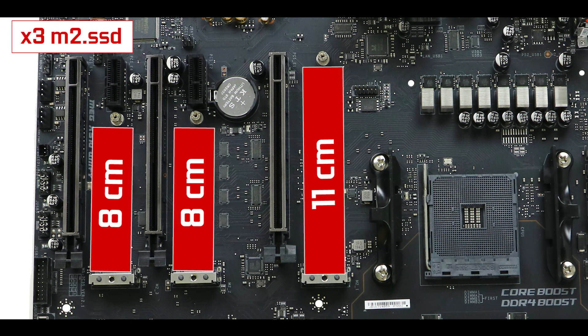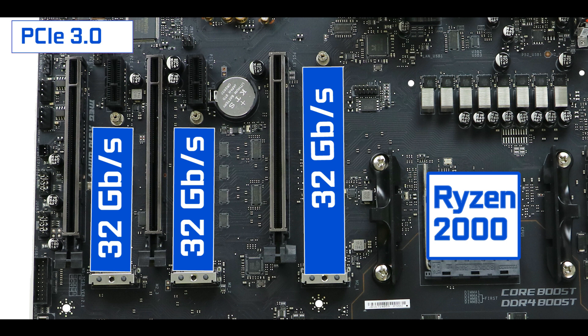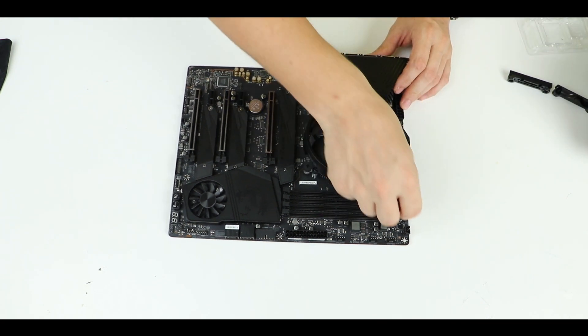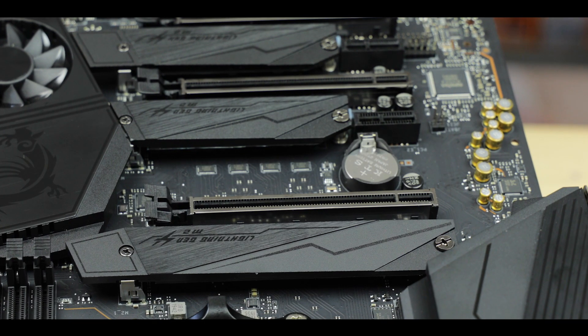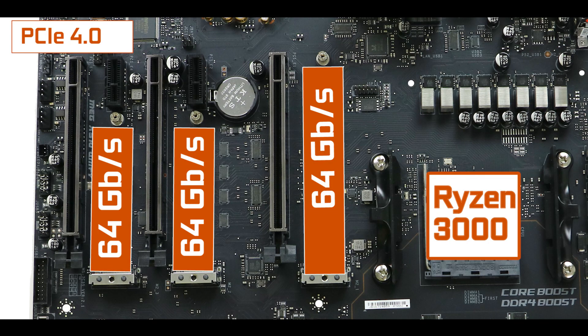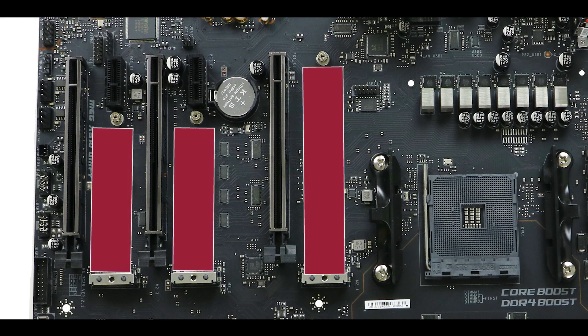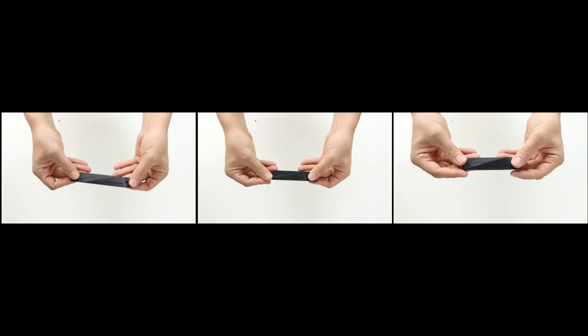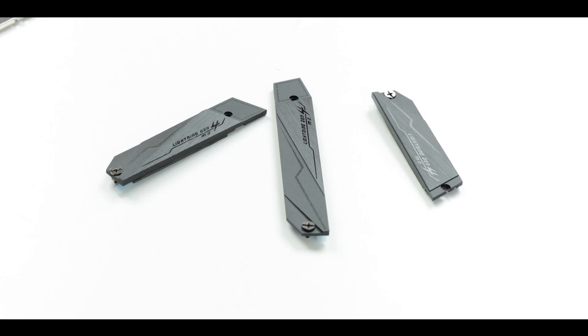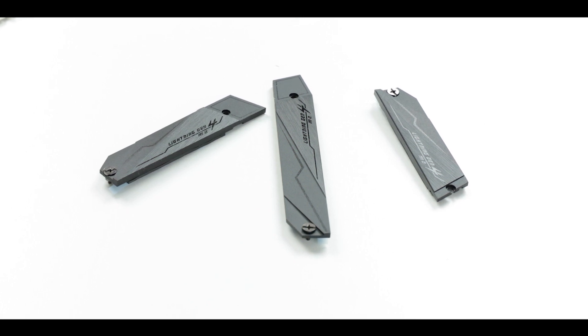Back to the connectivity: we have three M.2 solid-state drive connectors, which top out at 32 Gbps in a PCIe 3.0 configuration. Couple the board with a Ryzen 3000 CPU to unlock PCIe 4.0 and that bandwidth doubles to a crazy 64 Gbps. In either case, this will make the drives run hot, which is precisely why we have three rather thick, thermo-padded heat shields that do a great job keeping thermal throttling at bay.